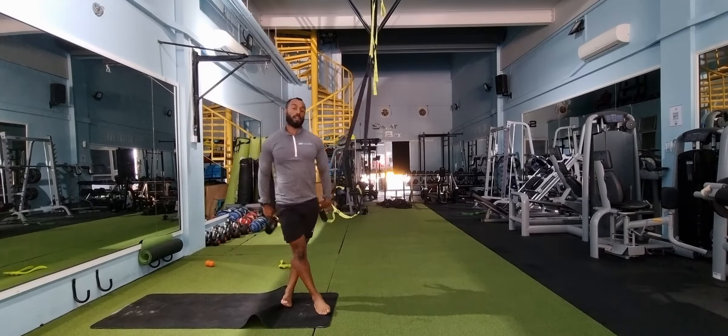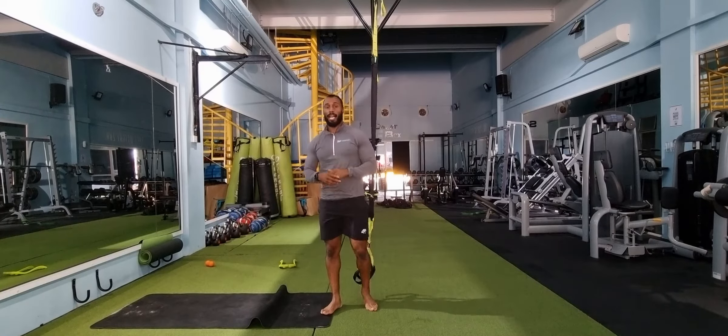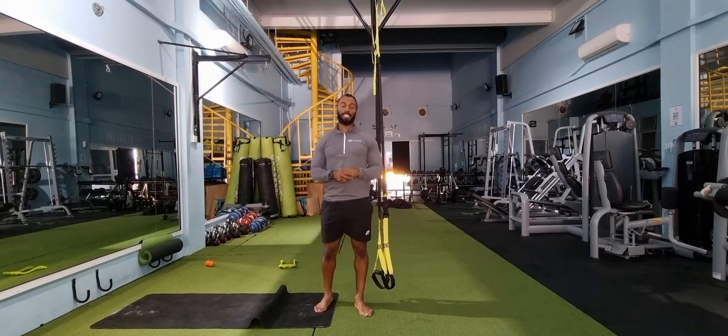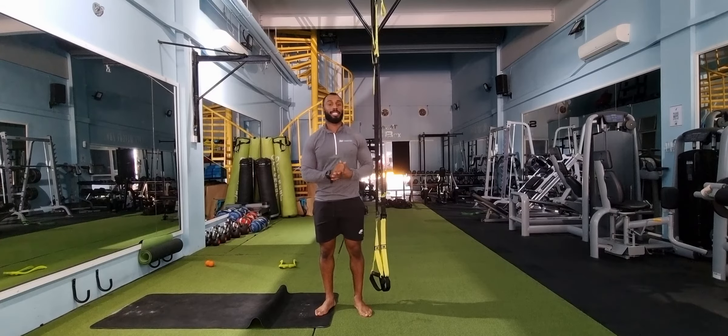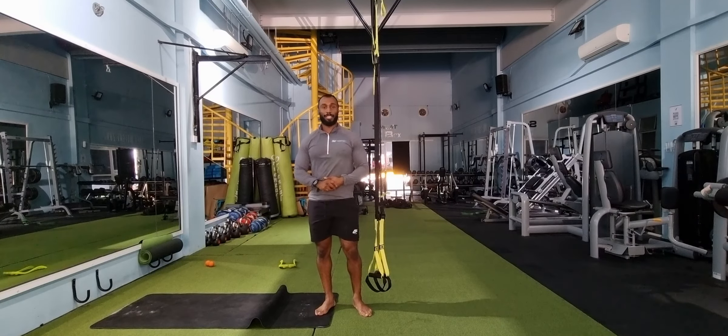This will target mainly a cardio workout base and if done correctly will be very good for durations of 30 to 60 seconds. If you have any questions or want to send me your videos doing this, please send them over. Have a great day and I'll speak to you soon.